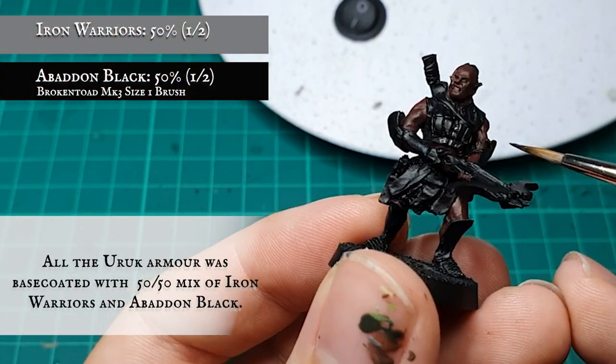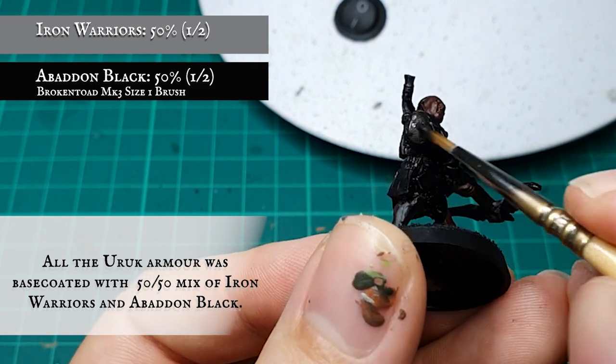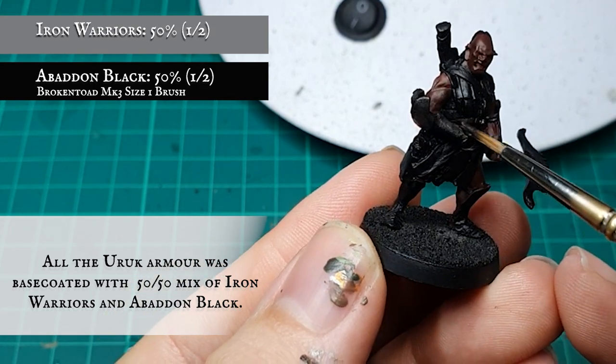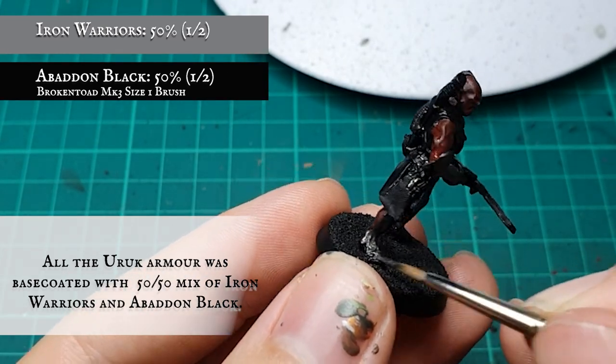All the armor plating, the sword on its back, and crossbow blades were given a base coat with a 50-50 mix of Iron Warriors and Abaddon Black. You may have to make several passes with this to get smooth coverage, making sure it's thoroughly mixed together before applying.